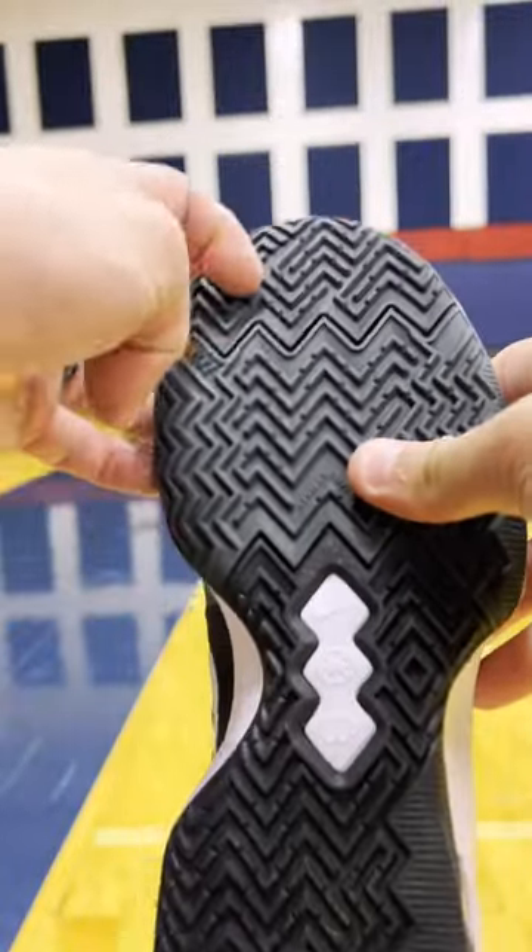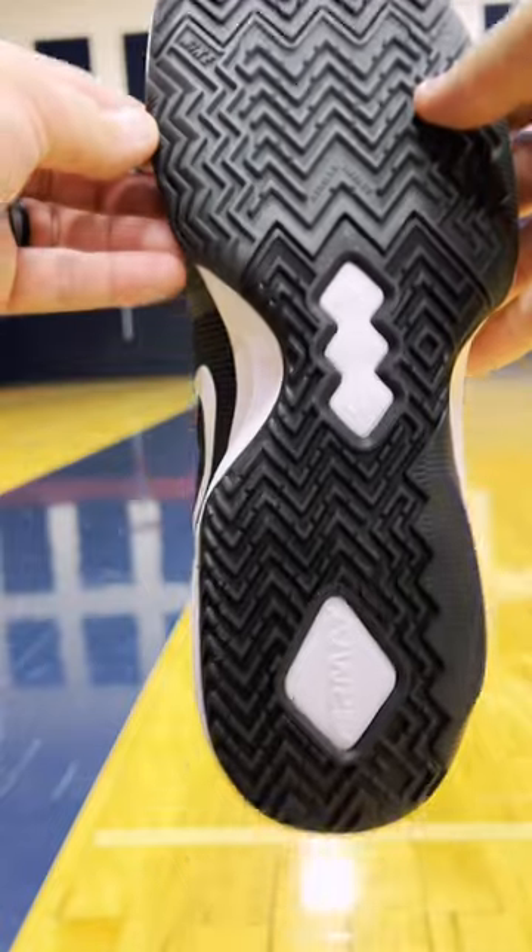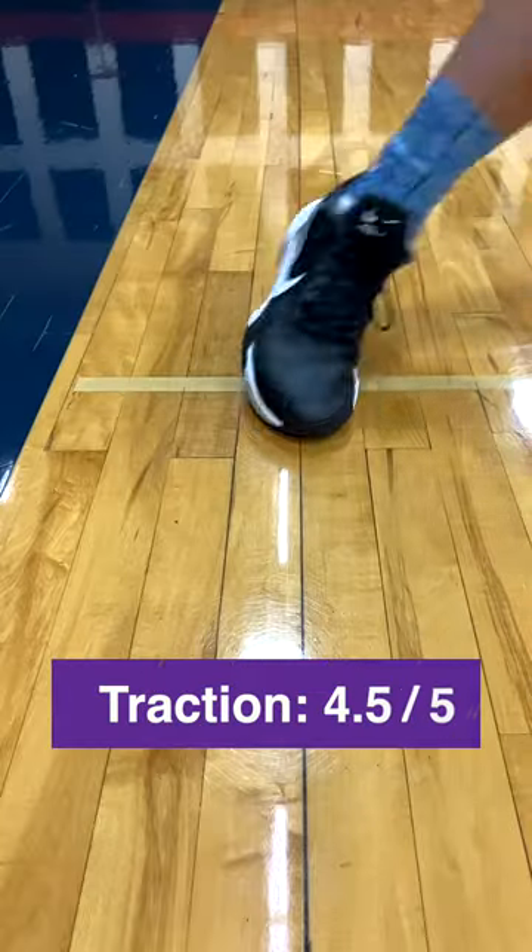Finishing off with the traction, these have a herringbone pattern set up, and the grip is really nice. This budget-friendly model just grips the floor so well — you can see no sliding at all. I'm gonna go 4.5 out of 5.